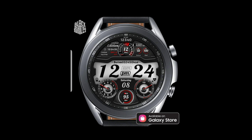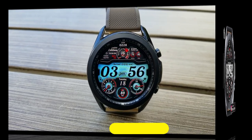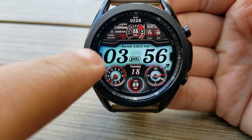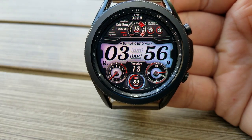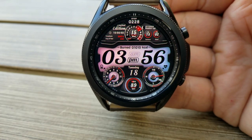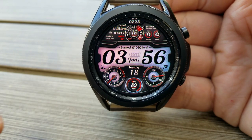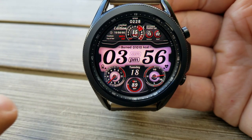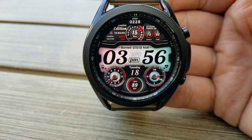First up is this all-digital design, which should definitely appeal to those of you that prefer an easy-to-read time format, because this one comes in a larger font and it's set against a bright and colorful LED panel — which, by the way, can be changed simply by double tapping over the center. This one is set in a modern and sporty design.